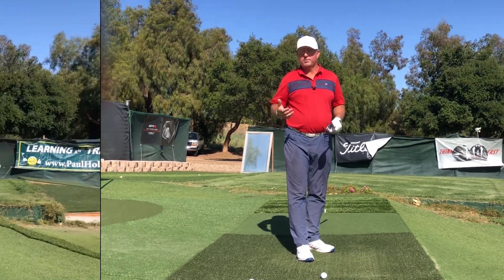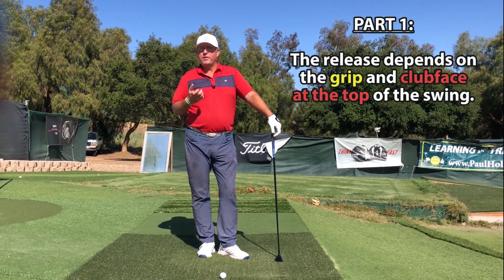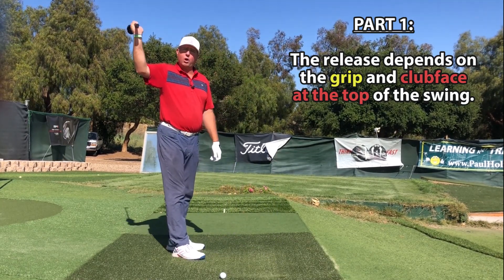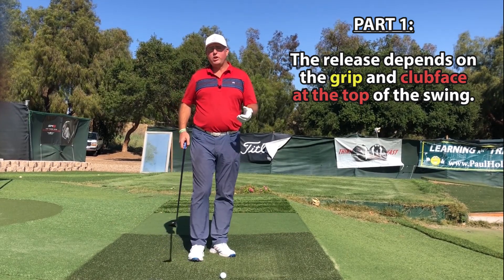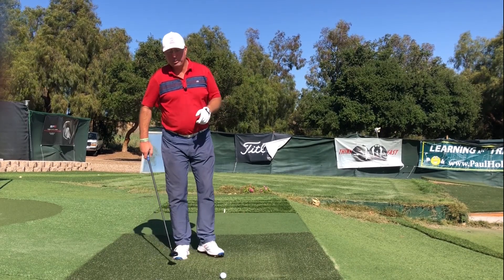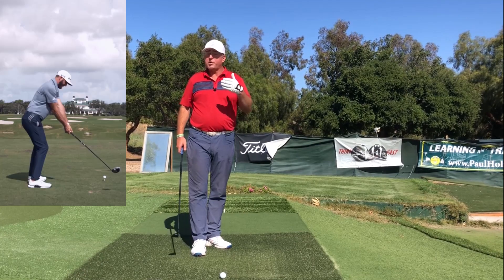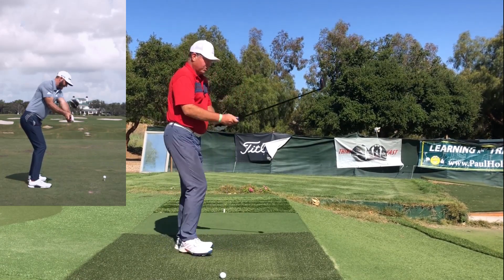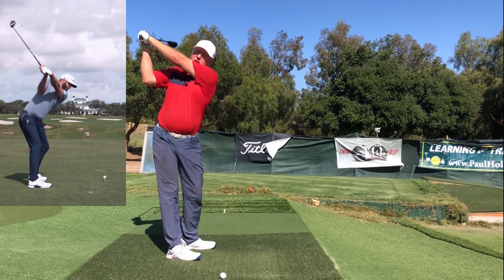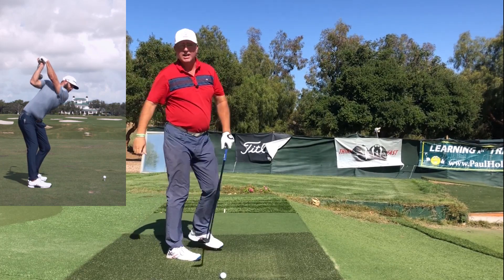A first big variable in what a perfect release is can have to do with whether your club face is square at the top, closed, or open — and that can often be due to what kind of grip style you use. Take Dustin Johnson, who tends to play a stronger grip; he bows the left wrist at the top. So with a stronger grip and a bowed wrist, you're going to get a club face that kind of faces the sky more at the top.